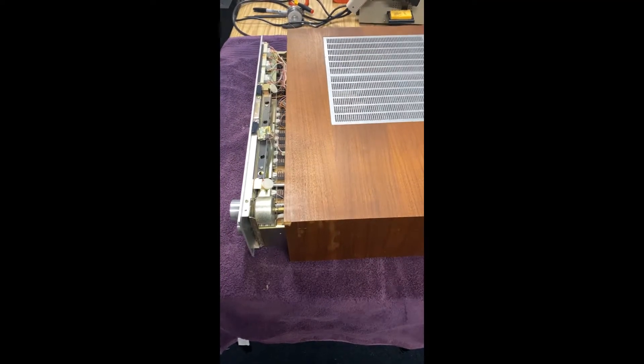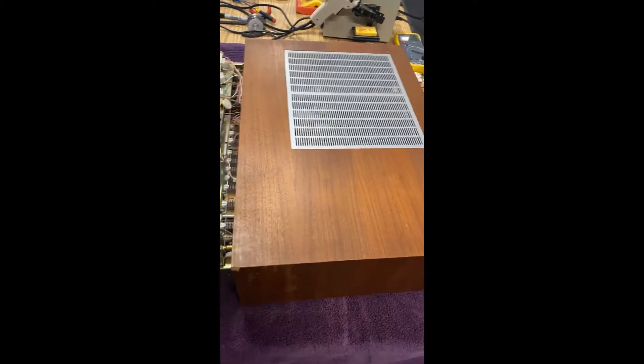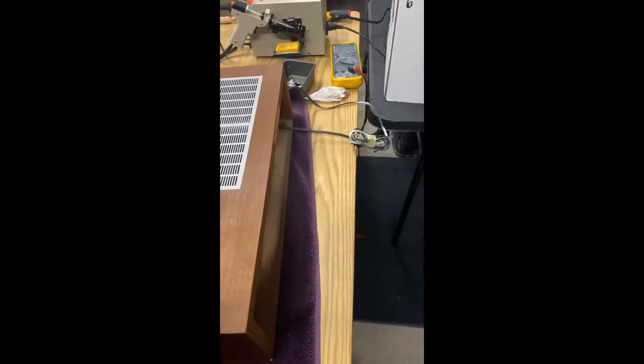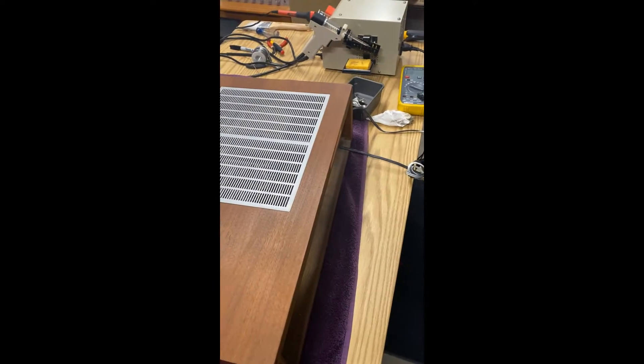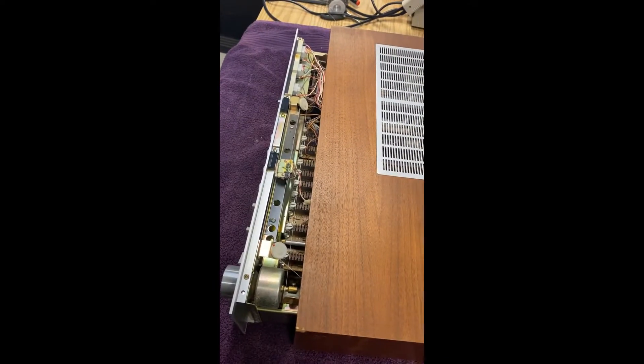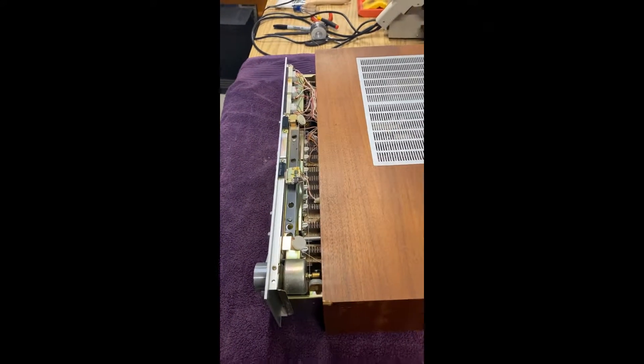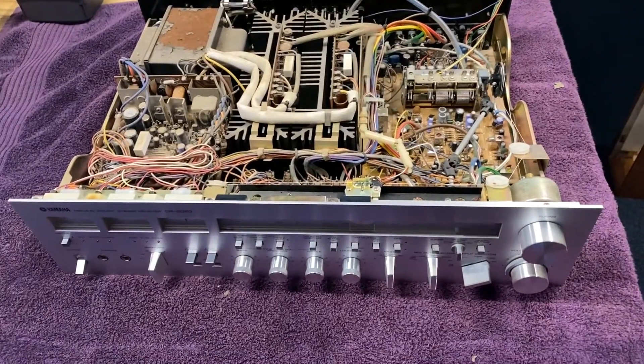Once you get the feet out, lay it back down and you can see how it slides out from the front. Make sure you pull the cord through so you don't damage it or pull it out. That's how you get it out - pull the case the rest of the way off, set the chassis back down, and you can start work.